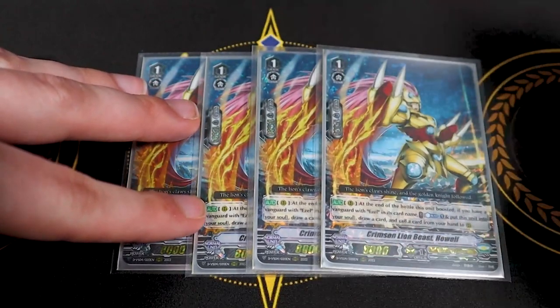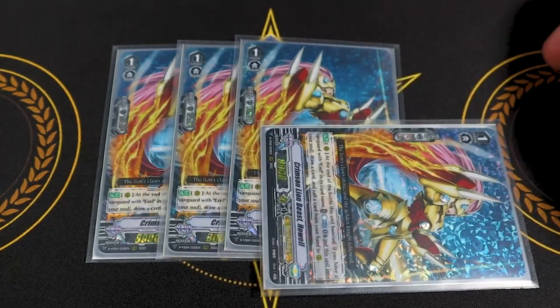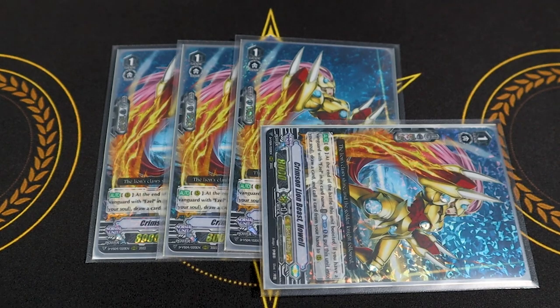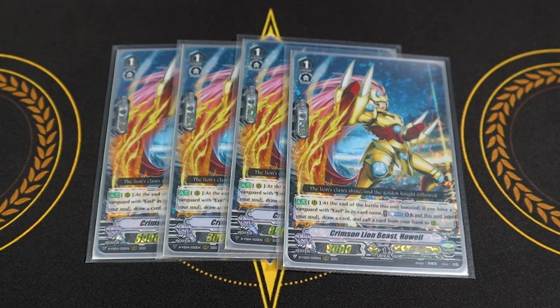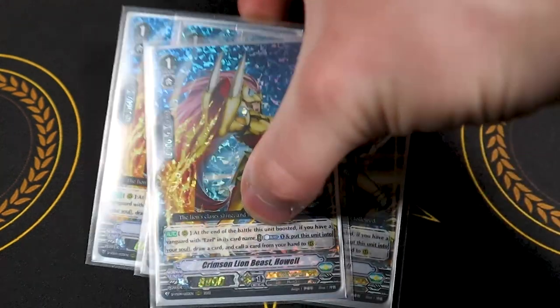Four copies of Crimson Lion Beast Howl — you need it for the superior ride with Wonder Ezel, so that's one reason to run four. Its skill: at the end of the battle it boosted, if you have a vanguard with Ezel in its name, counter blast one, put this into your soul, draw a card, and call a card from your hand. Comboing with Wonder Ezel during the battle phase you can multi-attack. The deck does get counter blast heavy — Howl costs a counter blast, Percival costs one, and all Ezels except Blonde cost a counter blast, so definitely keep that in mind when planning your battle phase.